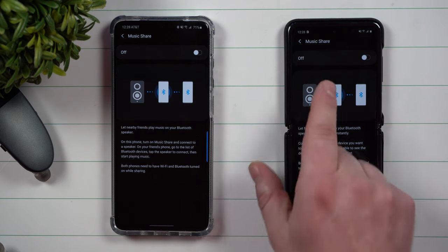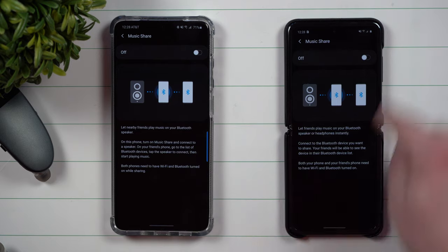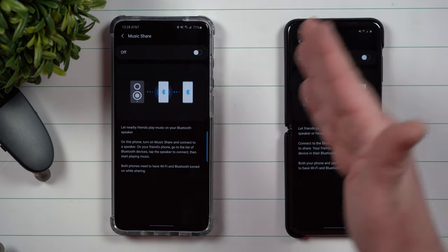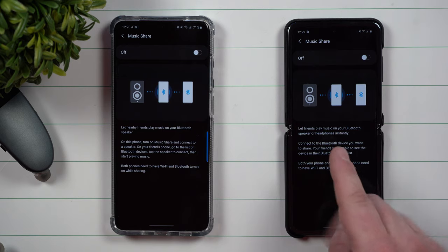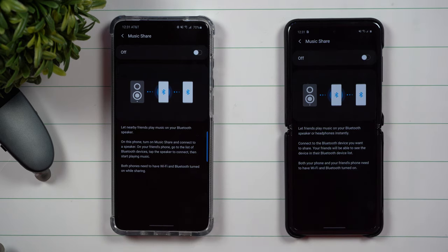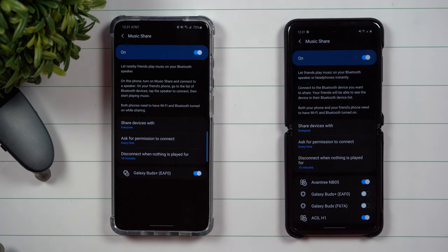Music Share is a way that if you have any type of Bluetooth speaker connected — because this phone has it all memorized — you're able to share that Bluetooth speaker with another person. Once you toggle this on, anything you have connected to in the past you're able to share that connection with someone else.